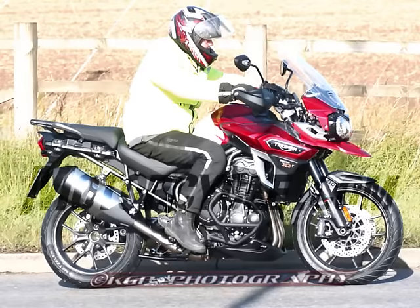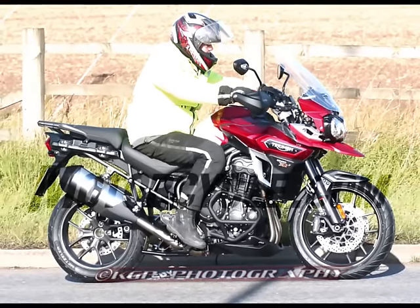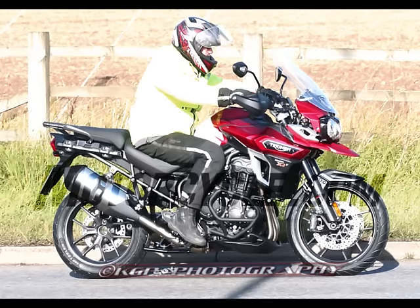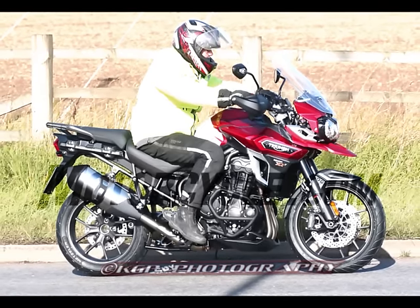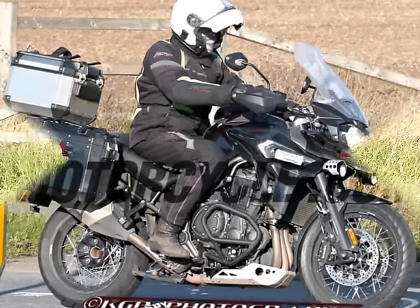Now we can see that Triumph is preparing to launch a comprehensively reworked Explorer in at least two versions: the off-road ready Explorer XC and the road-biased XR, similar to what Triumph did last year with its Tiger 800 platform.